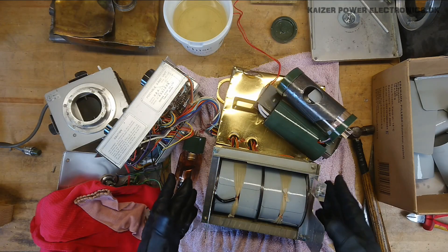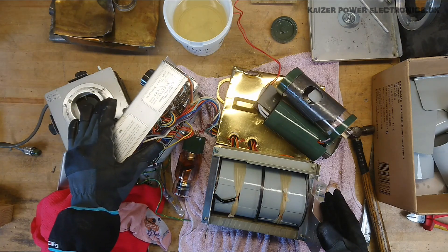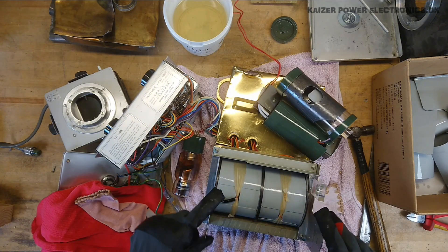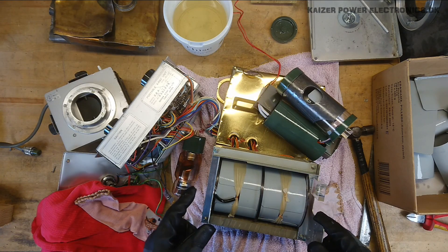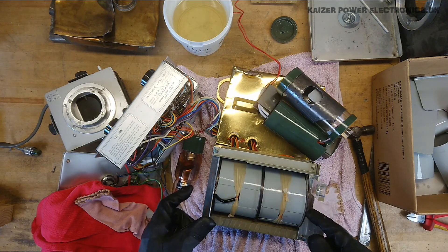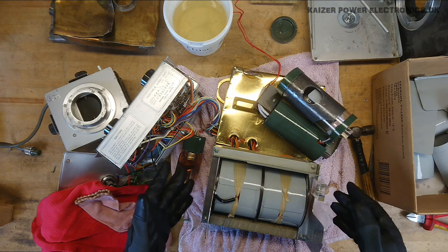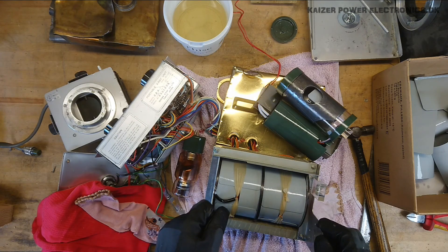For a future project, I think I will actually keep the controls here along with the transformer, get this built into another box. You can argue it's one hell of a job to take apart an oil-filled transformer just to rebuild it into another oil-filled transformer — but I wanted to get rid of all the filament transformer, the x-ray tube, all the stuff I do not need.